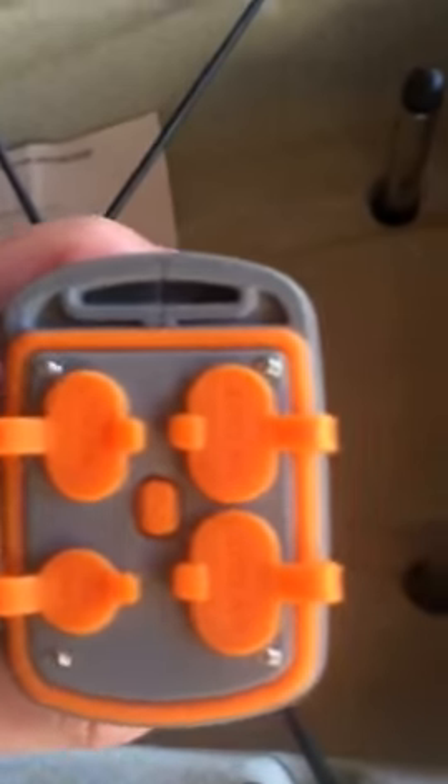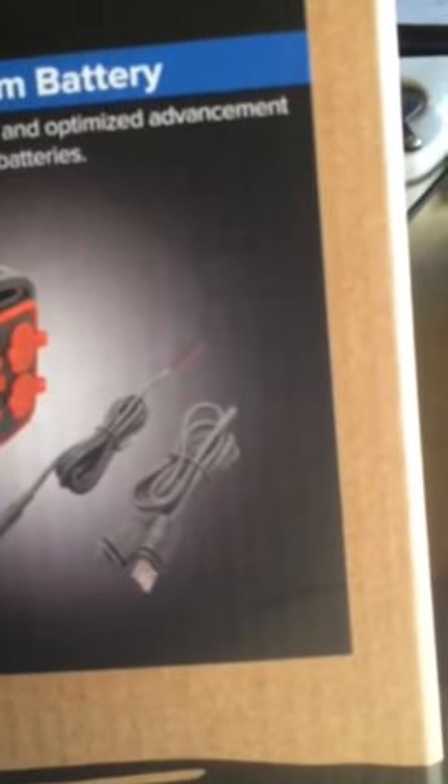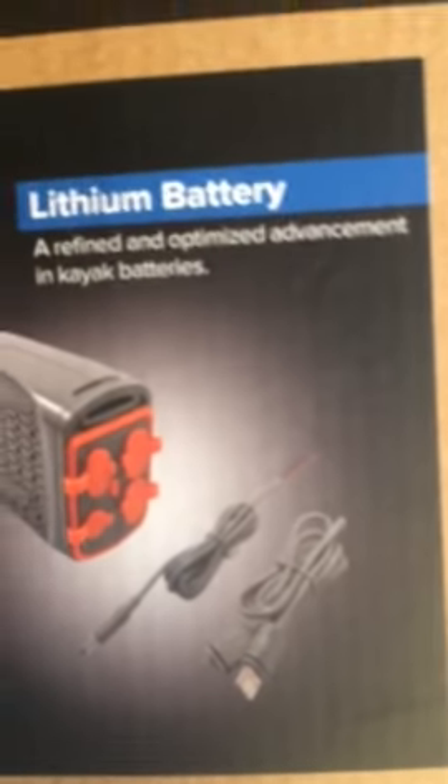12 volt, 15 amp hour lithium, goes for $125 at Mariner sales. That's what comes in your box — you're going to get the charger on the right, and then that's your connector, your 12 volt out to your fish finder, and then the battery that comes with it.